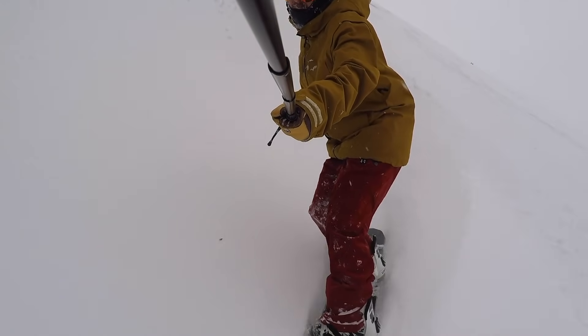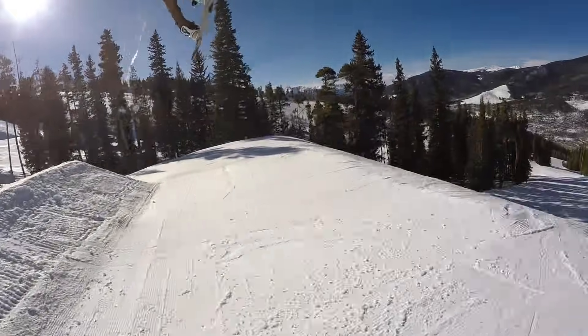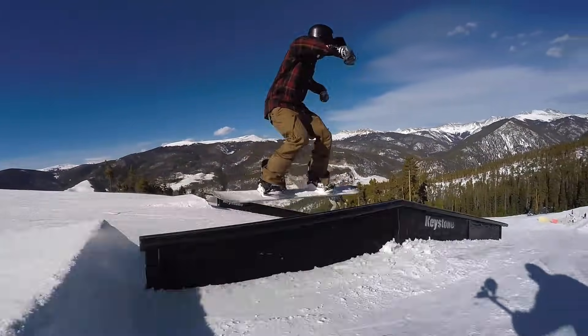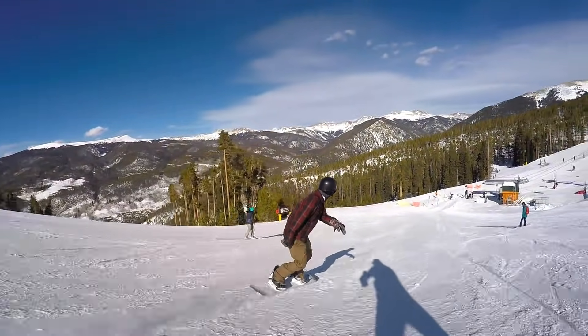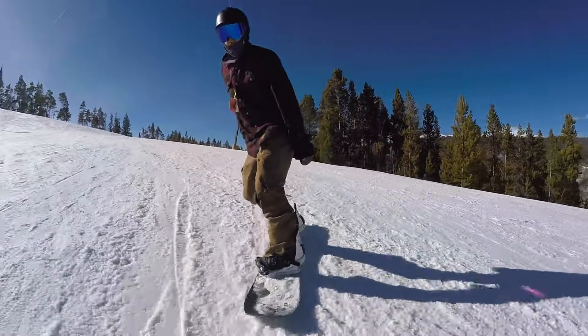The Noguchi Pro Camber is a great board for exploring, finding natural features, getting in the trees, maybe hunting for some powder stashes as well. You could also take this board in the park — I wouldn't say that's its strong point — but if you want to take some park laps with friends, it's definitely going to be fun for that. Overall, this board offers great stability, good pop, runs a centered base, and is a solid choice for getting out there and exploring when you're not quite sure what the conditions are going to be like.